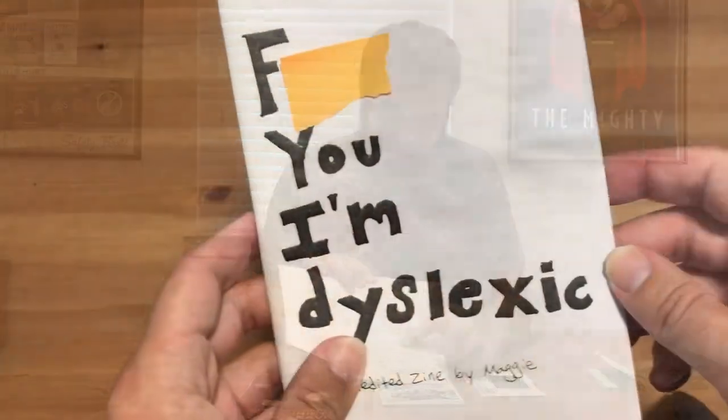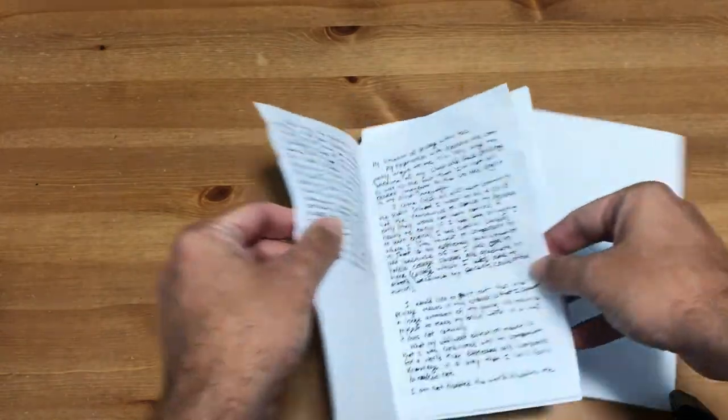And finally, this is one of my favorite zines. It's by the artist Maggie — the title has an expletive so I've covered that up. I got this, I think, at Zine Fest 2016 or 2017. This is a really great one. A lot of this was handwritten, probably Xeroxed. It's just sheets of paper — she didn't really bind it. It looks like a letter-size piece of paper folded in half. She Xeroxed all these, and you can go in here and see she does some little hand drawings and writes her text out.